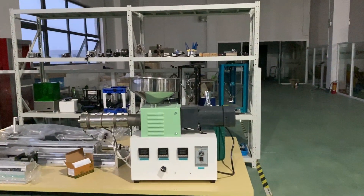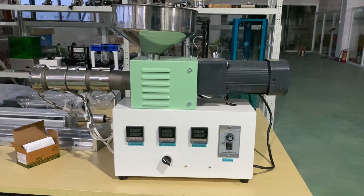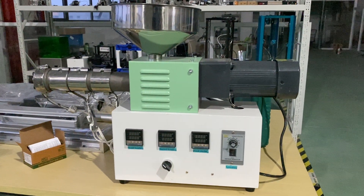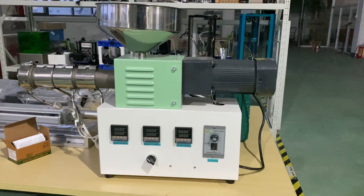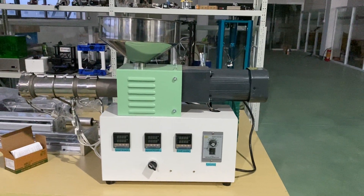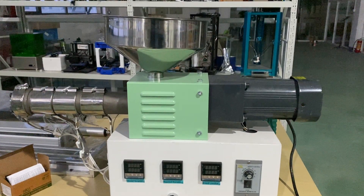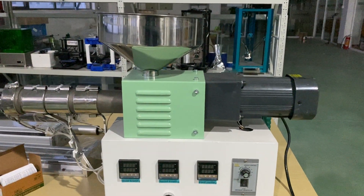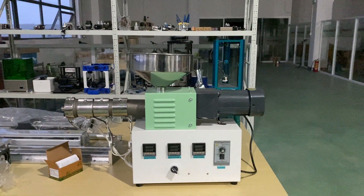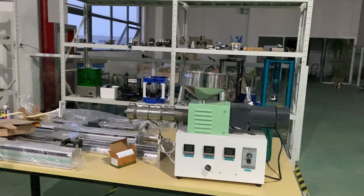Now all the desktop extruders are a new design like this one: SJ20, SJ25, SJ35. We also have a twin screw extruder — SJ20 and SJ25 — a parallel twin screw, for testing on plastics.